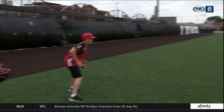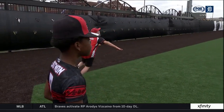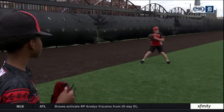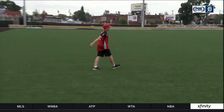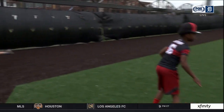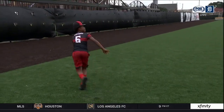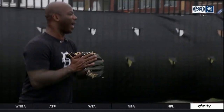One more time, here we go. I like it — nice job of getting around that ball and catching it on your throwing side. That's what I'm talking about: catch it on your throwing side. Even though it's to your left, catch it on your throwing side. Here we go, one more. Oh, that's a tough one — make it look easy, baby. Make it look easy. I like it.